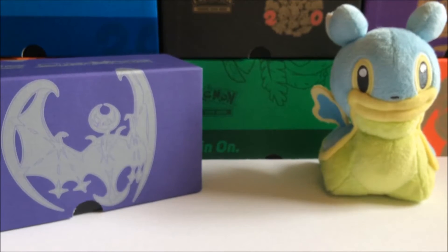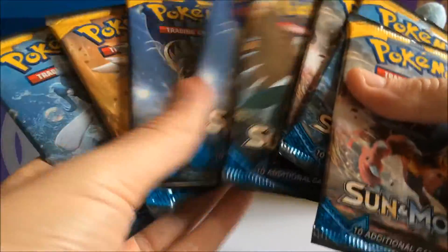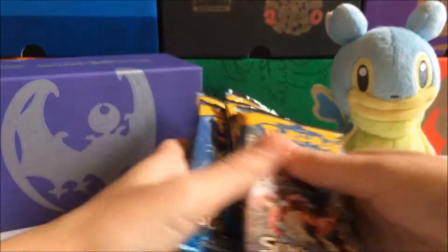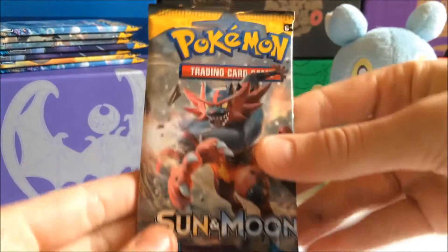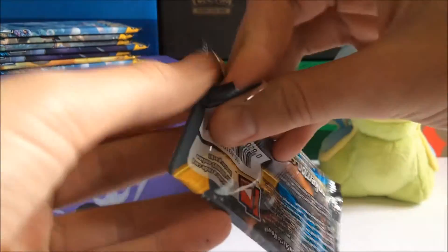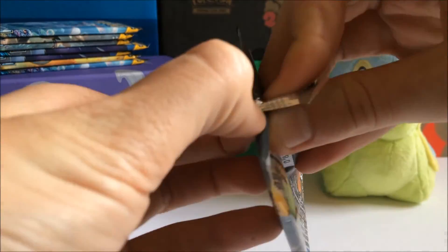And finally we have our eight packs of Sun and Moon — one, two, three, four, five, six, seven, eight. So let's get started, let's set them on top of the Elite Trainer Box, and let's start off with an Incineroar pack artwork.